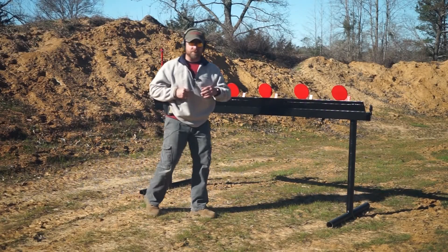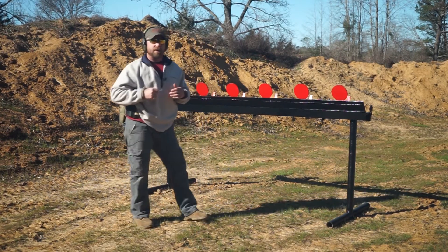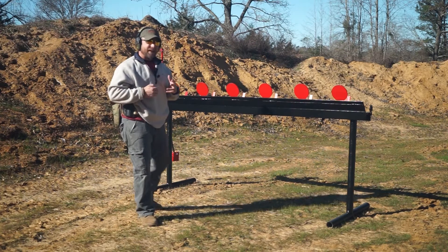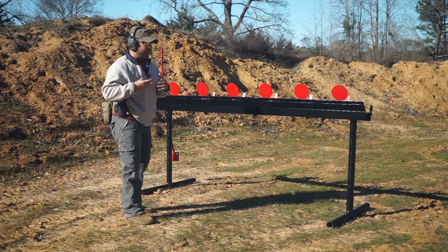How's it going everyone, I'm Kevin with Fortis Defense. Today we are demonstrating our new six plate reactive target shooting platform. Ours is designed just a little bit different than most companies.